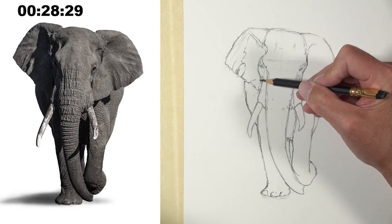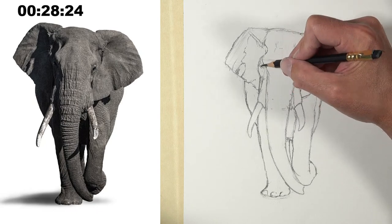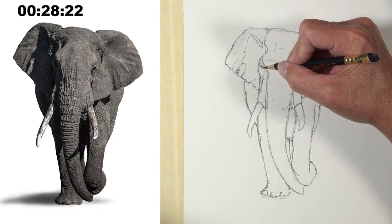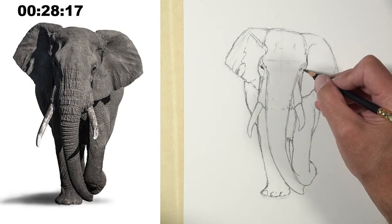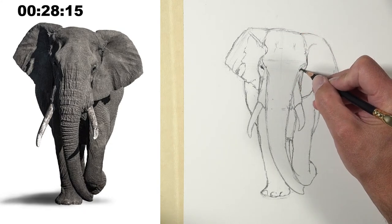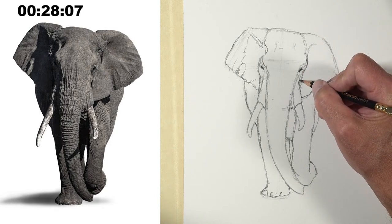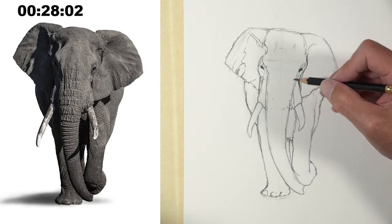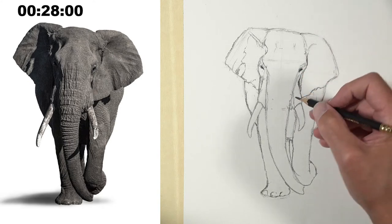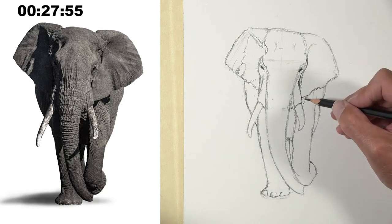I love how that tusk on our left just sort of emerges out of that shadow — in the reference it's almost hard to tell where it's connected. I'm also going to make sure I've got the details of the eyes in the right place. Some of you have questions that are not in all caps, but I'm trying to see those too. A question that I had missed: what's the best paper to use for inexpensive colored pencils?